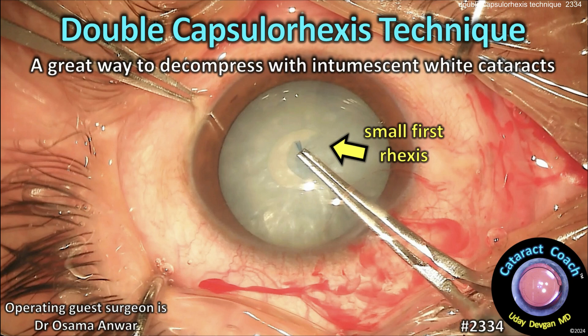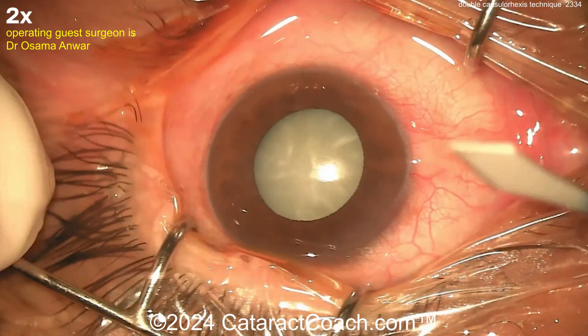CataractCoach.com — the double capsulorrhexis technique. We've done this before. It's a great way to decompress with intumescent white cataracts.